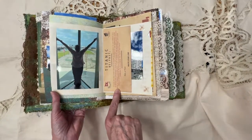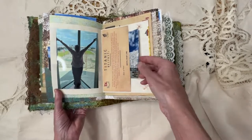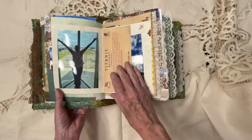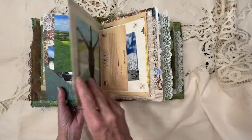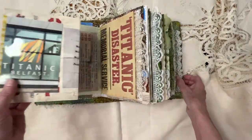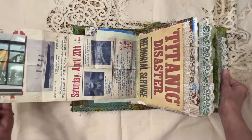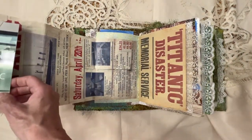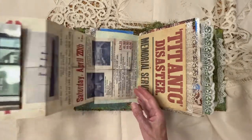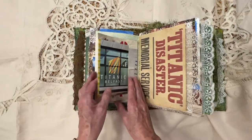Then we went on to Belfast, and this is where the Titanic was built. There's a museum there. And then this page — let's see if I can figure this out — it folds out all the way, and this is also a picture that I took. And then it just folds back in upon itself.